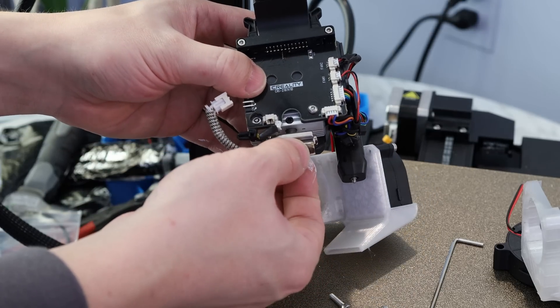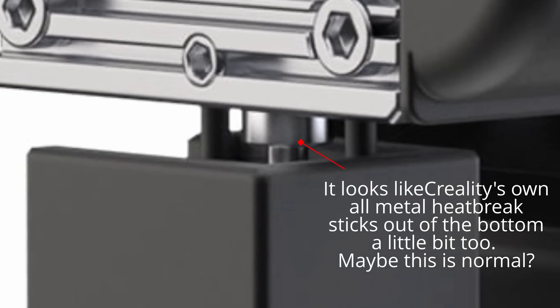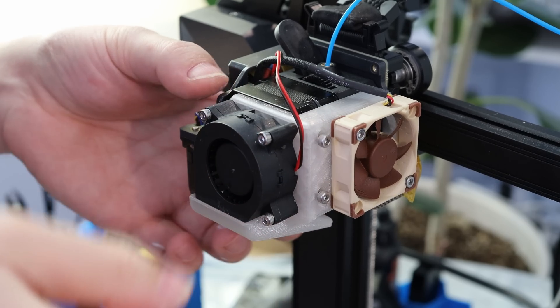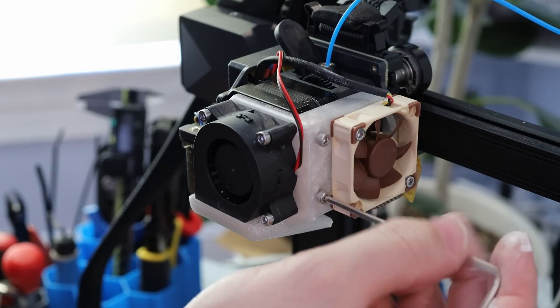It looks like this heat brake is a little bit long — it's not quite as long as that first one I tried out, but it still sticks out about two millimeters. Thanks to the adjustment range I've built into this fan duct, it works with both setups. If you want to check out this fan mount design, I've posted the files on Patreon.